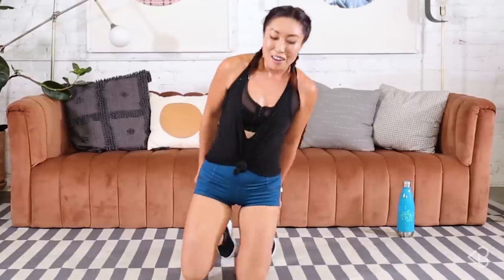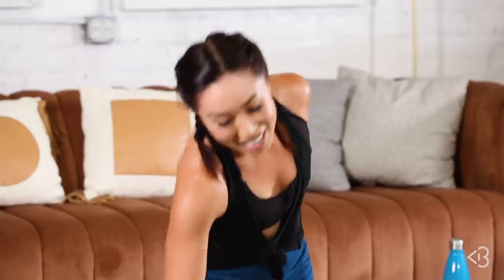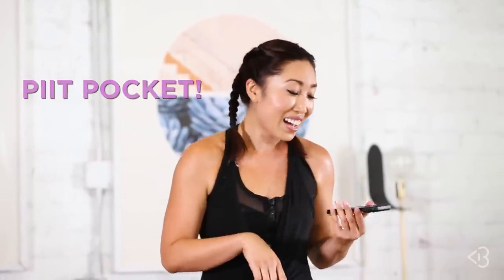You guys, I am smashed. Sabine, you killed me. You make me never want to ask for another revenge workout ever again. And I have a lot of sympathy for you guys — that was ridiculous. Now, if you guys want to download the PIIT Pocket app, head into the iPhone or Android Google Play store and type in PIIT Pocket, and go ahead and make your own custom routines. But don't make it this bad. Okay you guys, I'll see you next time. Bye.